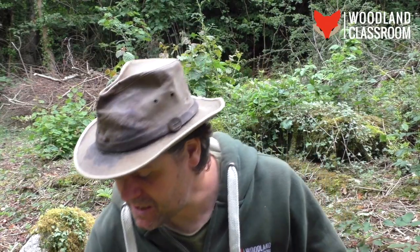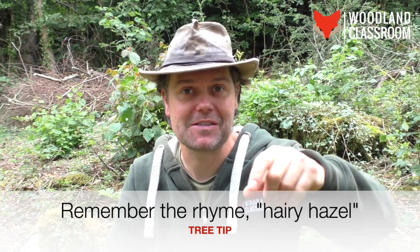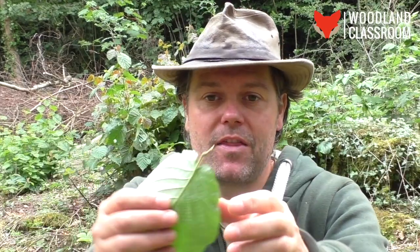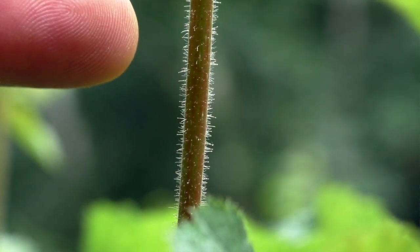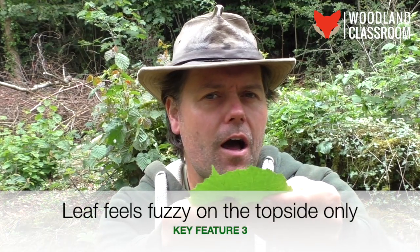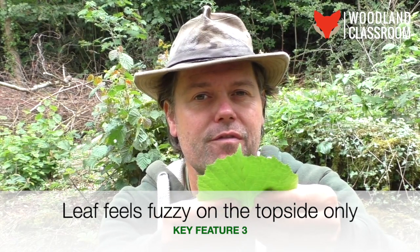Also at the base of the leaf on the short stalk you will see small white bristly hairs. Remember the 'hairy hazel' rhyme we talked about for identifying hazel in winter? Think of that again. Those little hairy white bristles are just on the little stalk here — they're quite small but trust me, those white bristles are there. The leaf itself also has a fuzzy feel to it; it's not a harsh fuzz like velcro, it's more soft, particularly on the top of the leaf, so you can use that sense of touch to help you identify it.